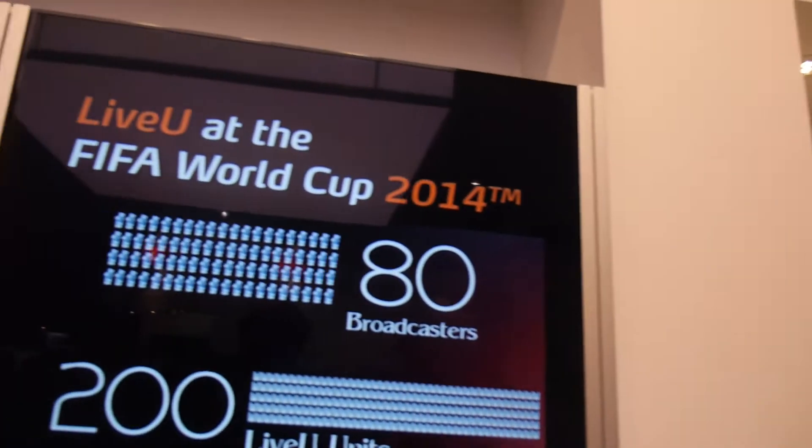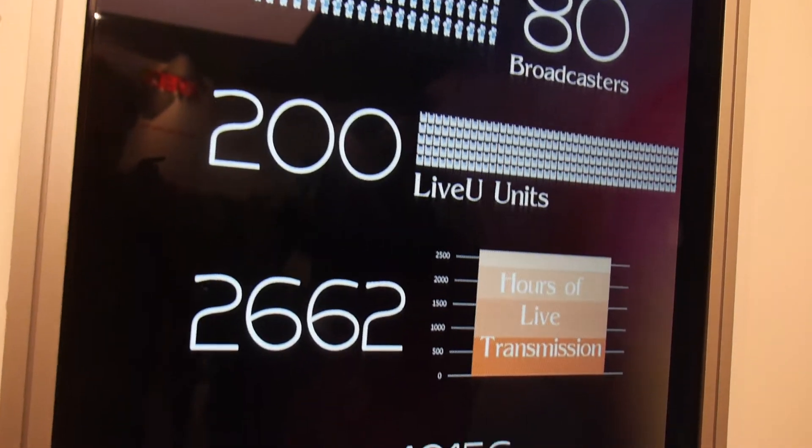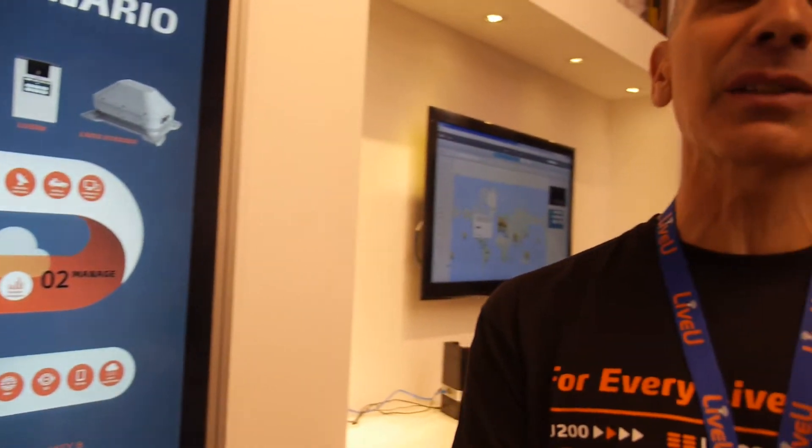At the FIFA World Cup, we had 80 broadcasters, 200 LiveU units, and 3,000 hours of sessions during the tournament. The connectivity in Brazil was excellent. We thought the 4G networks wouldn't be sufficient, but they were excellent — HD quality.